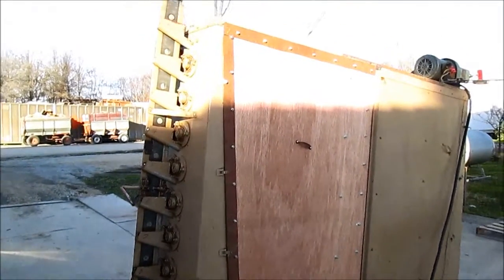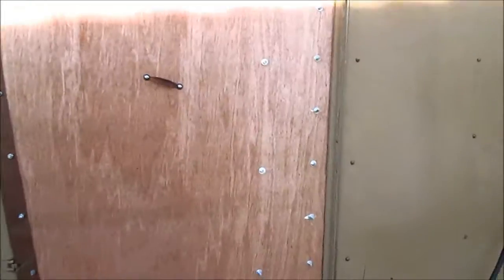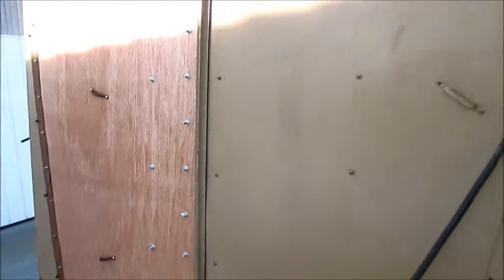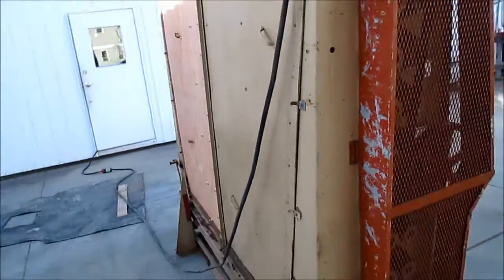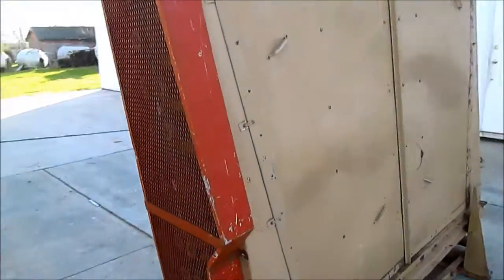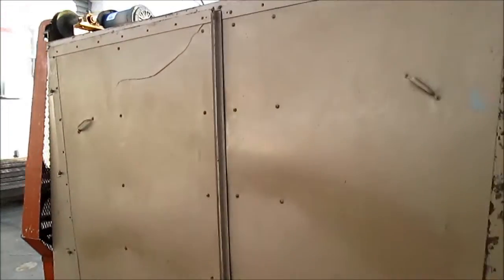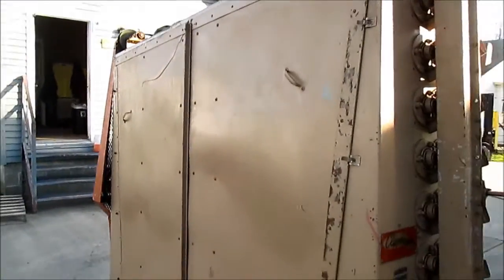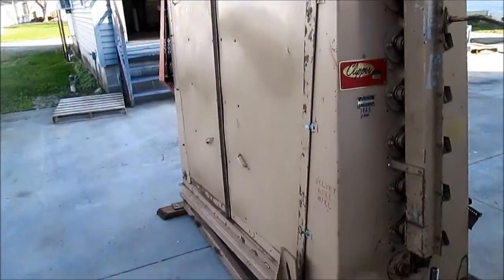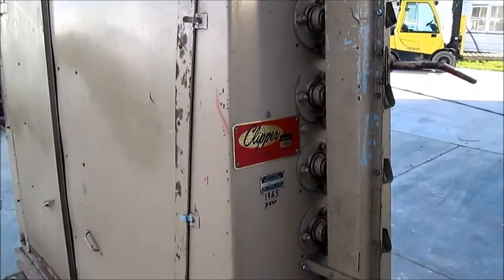This is the final video with it running with the doors on, just so you can see how it would look in the plant. It's a unique machine we wanted to share with you because we don't run into these every day — the Clipper Velvet Roll Mill.